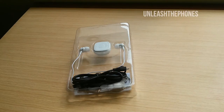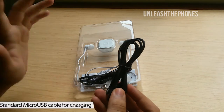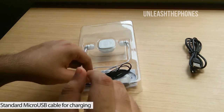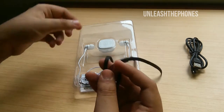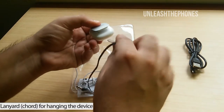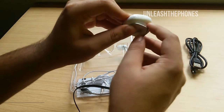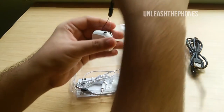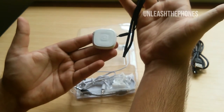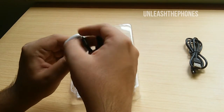Looking at the contents of the box, the first thing I see is the micro USB to USB cable, which is used for charging the main device. Then we have this cord which connects to the main device by pressing it onto the clip and attaching it here — you can then wear this on your neck and use the device.